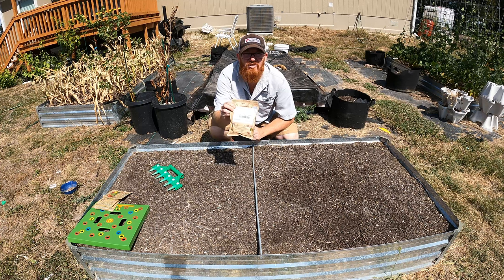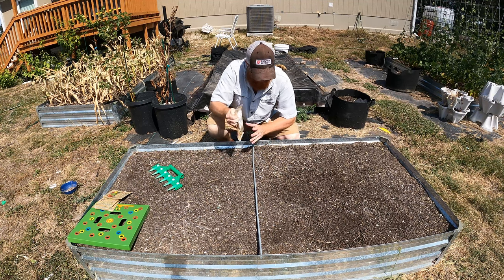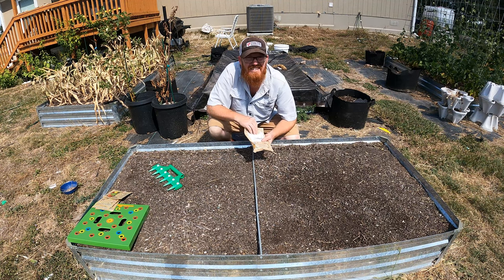So this is a snow pea — it's called the mammoth melting sugar pod snow pea. That's what I'm planting today for this row.